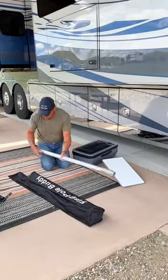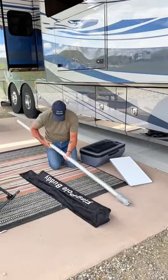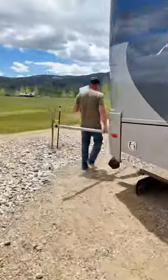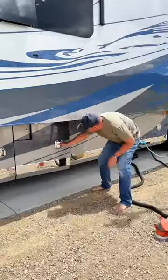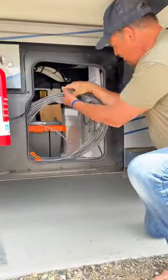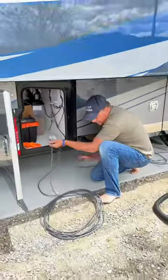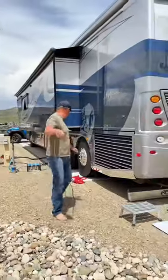We'll quickly show you how we set up Starlink in our new RV. We keep our Starlink dish in a case under the RV. Since we're not parked under any trees, we're going to mount it on our roof. With Starlink, you need unobstructed views to the sky for best performance. We permanently mounted the Starlink receiver in one of the bins of our RV and drilled a hole through the bottom for the power cord, and added a cable hatch to keep it closed when not in use.